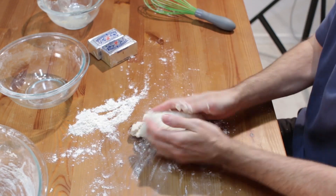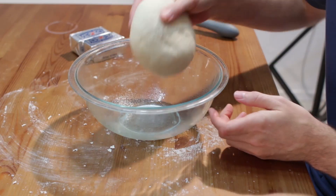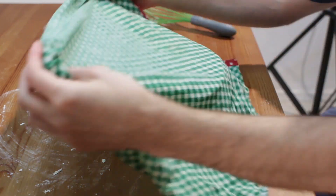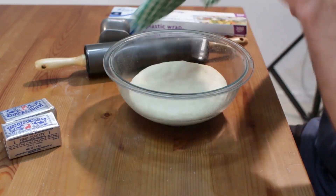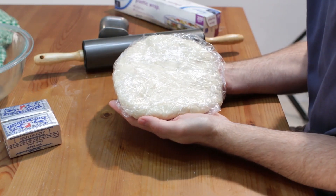Knead the dough for eight minutes, adding more flour to keep from sticking. Place dough in a greased bowl, cover and let rise for one hour. Remove the dough, cover with plastic wrap and chill 30 to 45 minutes.